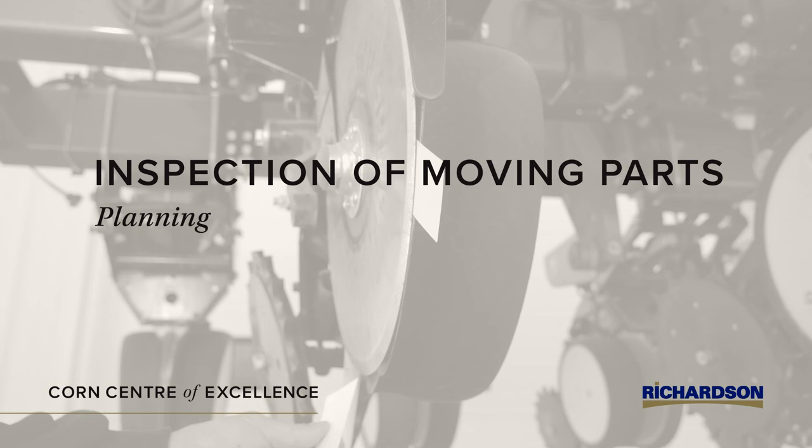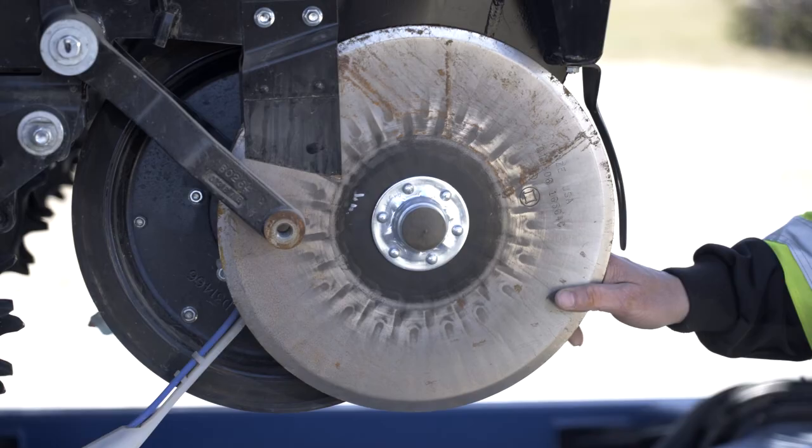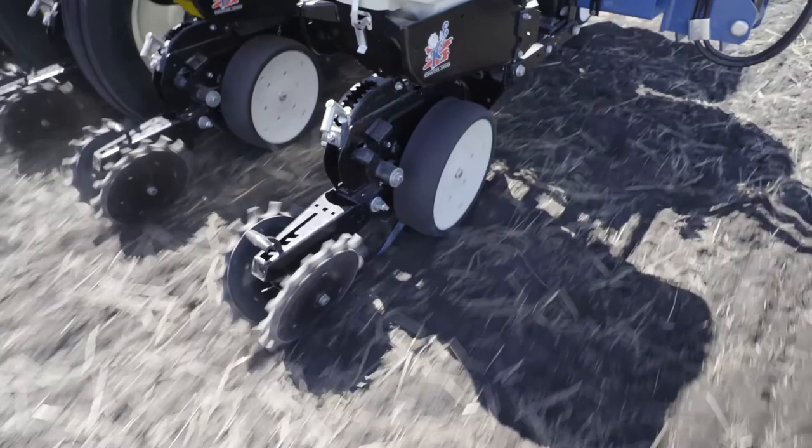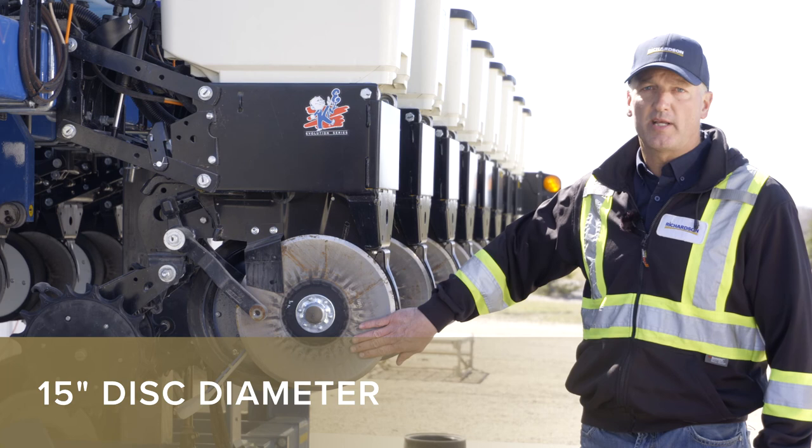Another thing you want to do is physically remove some of the parts. In this case I've removed the gauge wheel so we can get a better look at the disc itself. The disc is really important — it cuts and opens the trench and starts your placement for the seed. You want to know the diameter of your disc; as new, this disc is 15 inches in diameter. When it gets down to 14 and a half inches, it's time to replace it.